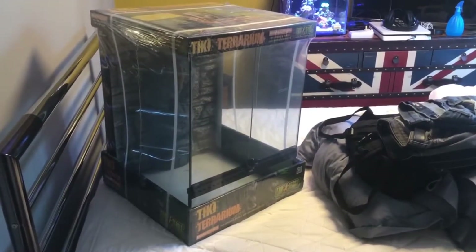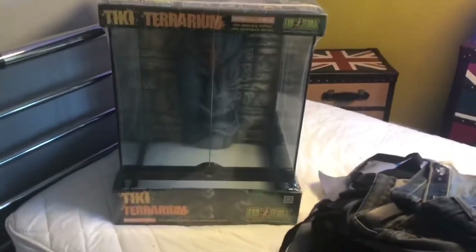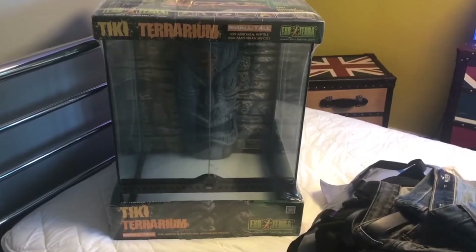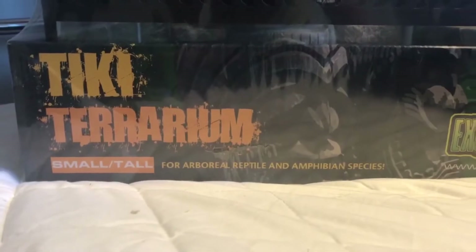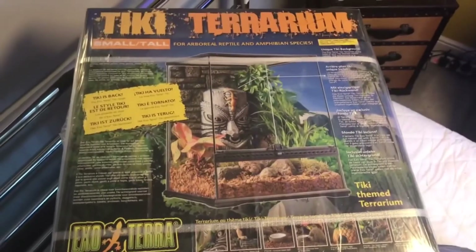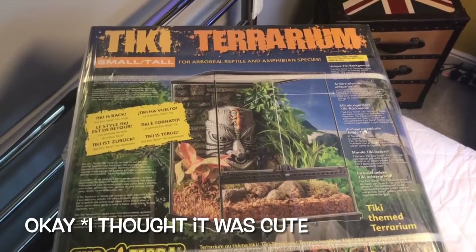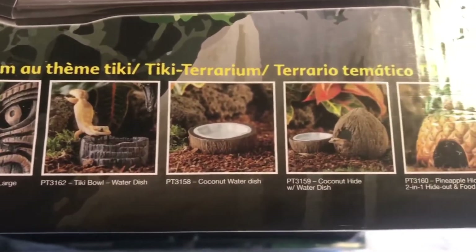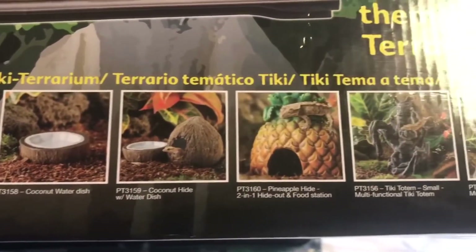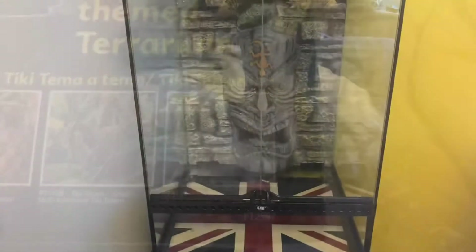So this is the new terrarium that he got. It is 45 centimeters by 45 by 60 tall and it is an Exo Terra tank — it is the Tiki Terrarium, the small tall size. As you can see it's got the double front opening doors and it's got a nice statue head at the back with a little lizard on it, which he thought was extra cute because obviously a gecko's going in it. To go with the Tiki Terrarium you can get all these other things like the waterfall, water bowl, and hides in case you want the full setup.